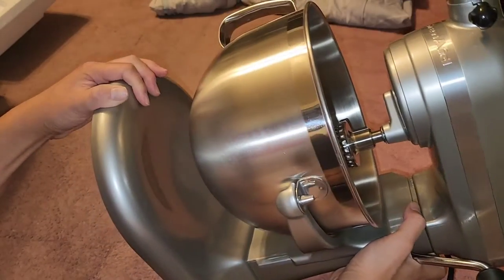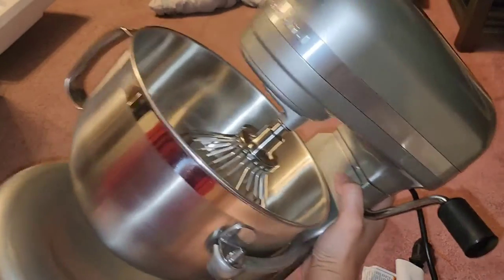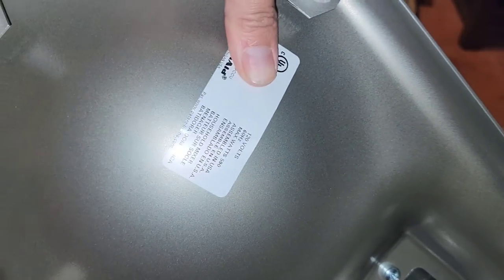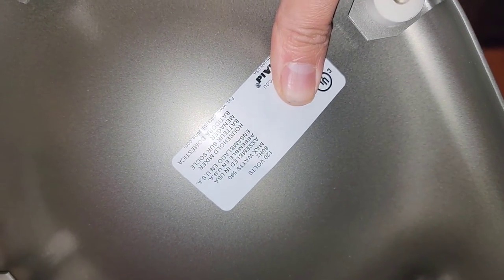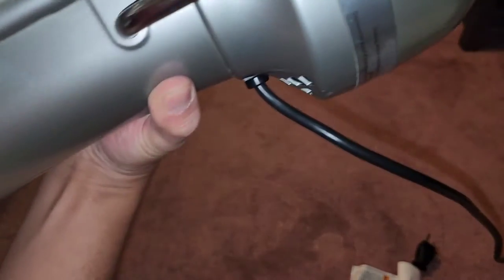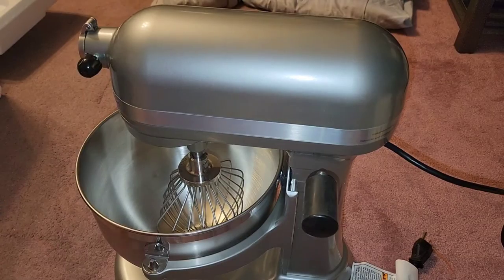On the very bottom there's a serial number and model number. Specifications: 120 volts, 60 Hz, max 590 watts, assembled in the USA. It says 'household mixer' — so this is meant for home use, not as a commercial mixer for a bakery or anything.